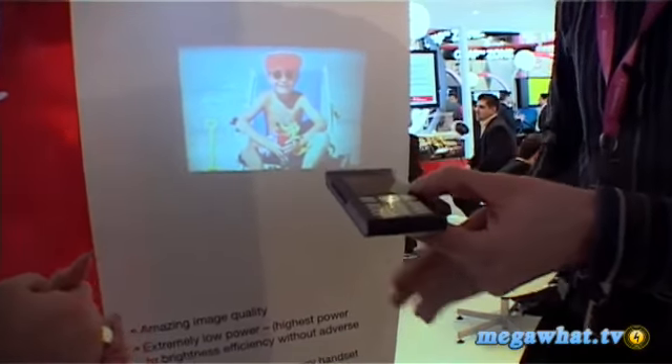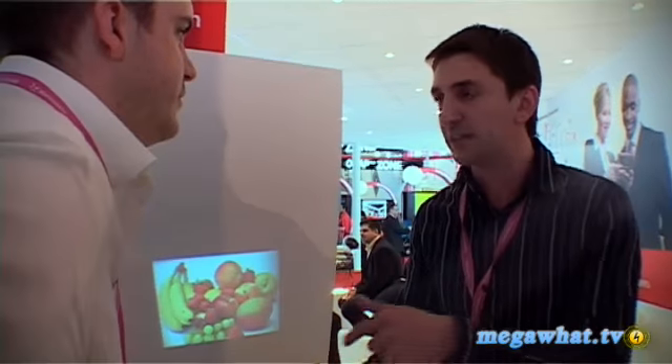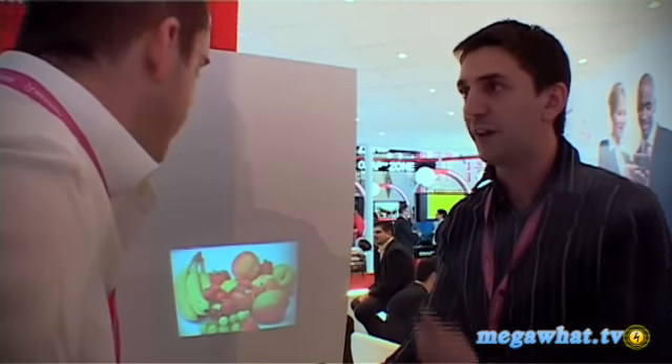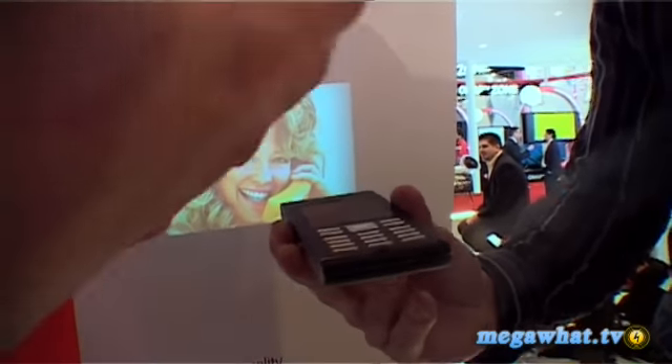And there we have it — look at that, that's great! Basically the idea is to have an A4 format picture. So instead of having a small LCD screen, you have a picture that you can share with your friends. You can share pictures, you can watch a movie, you can show a business presentation, you can share things from your mobile phone — anywhere, I suppose: on the train, in a park, what have you. Exactly, that's the idea.